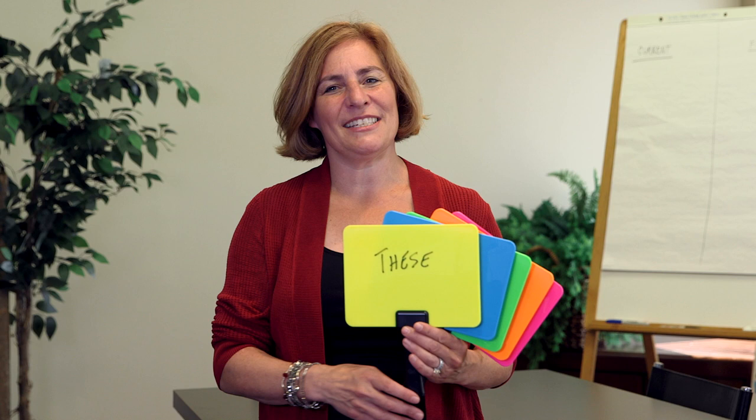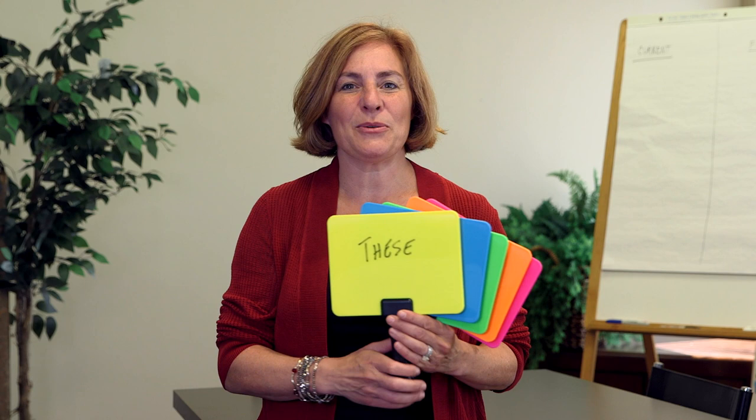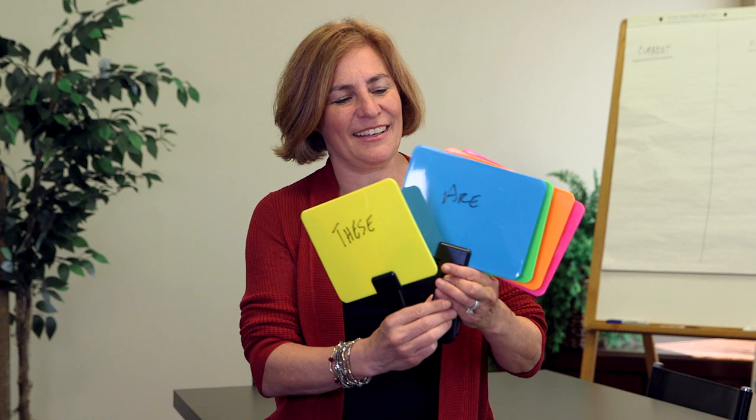Some teachers tell us they use the different colors to identify different teams or subject matters. Others just like the excitement they create in the classroom. They look amazing.